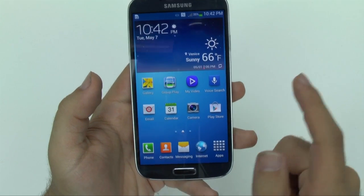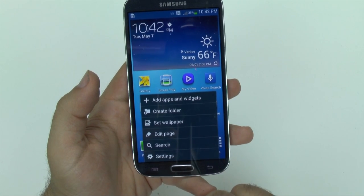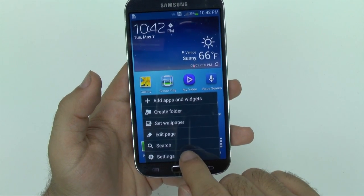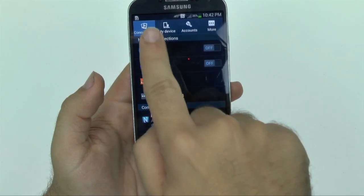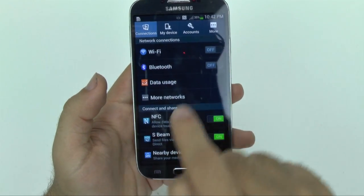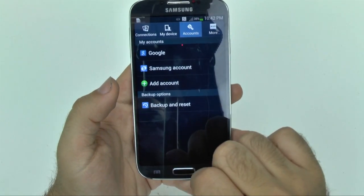So how we're going to do that is by first going to the menu button, which is right here. It is sometimes hidden, but the menu button is always on the left side over here. Then we're going to go into settings, and you're going to go over to the top part right here into accounts. So we're going to go to accounts, and then we're going to go to backup and reset.